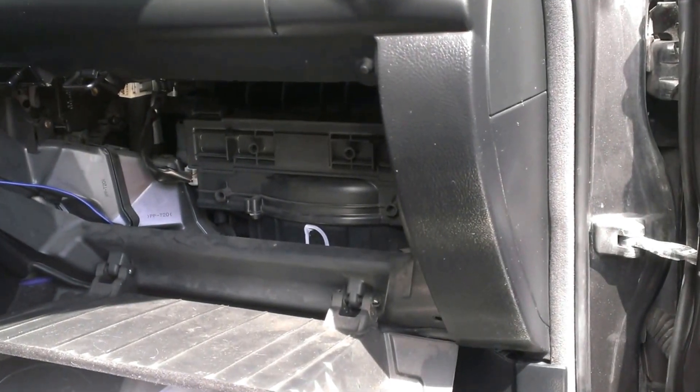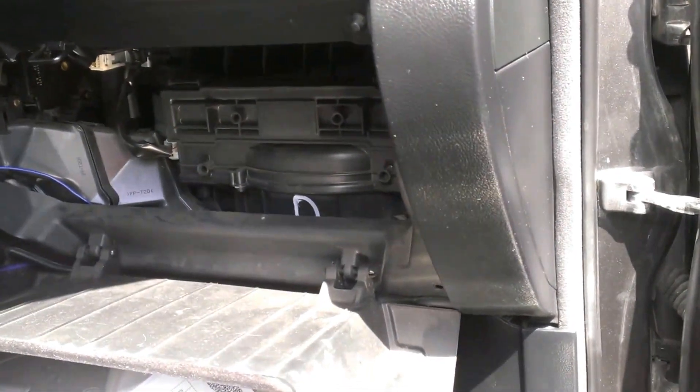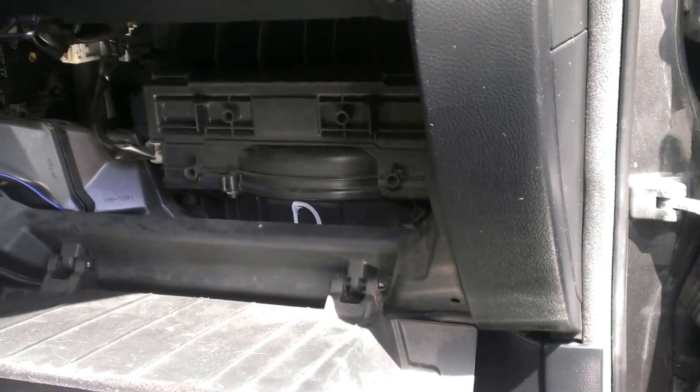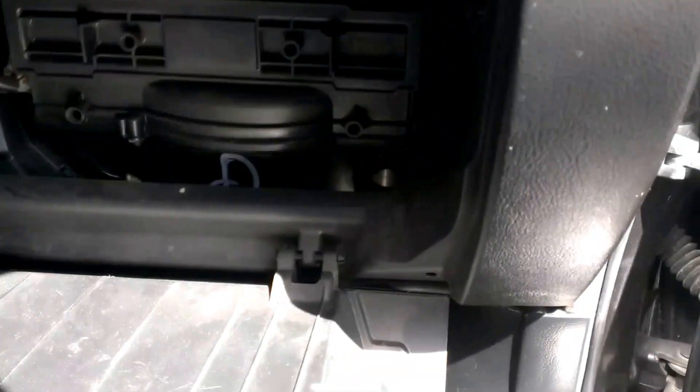This is just a quick little video showing where the factory amplifier is located in a 2002 Lexus IS300. This is the same for any IS300.